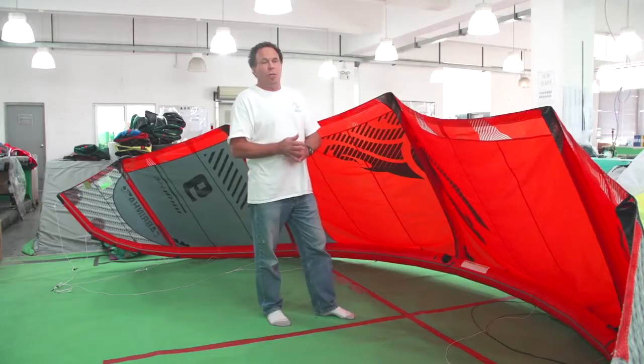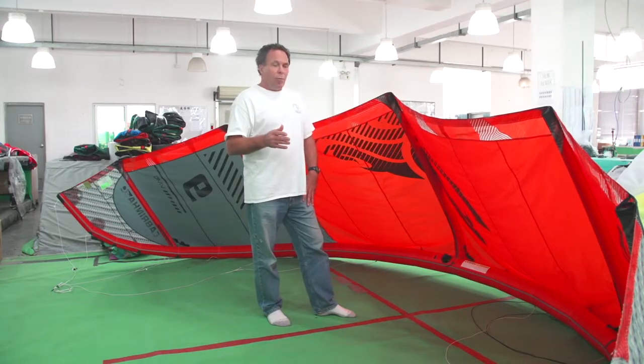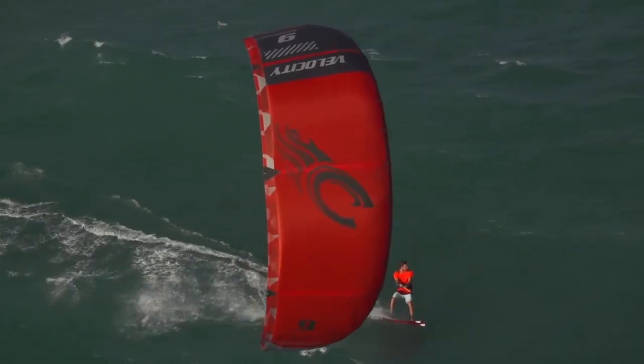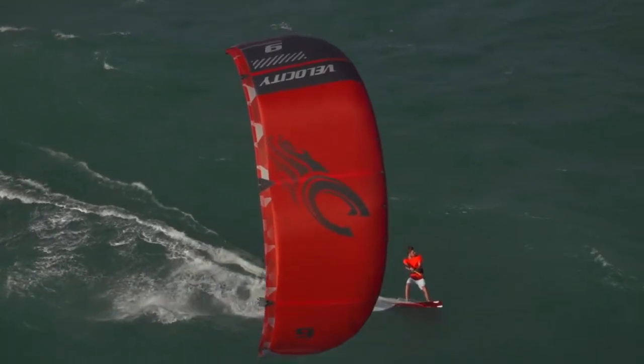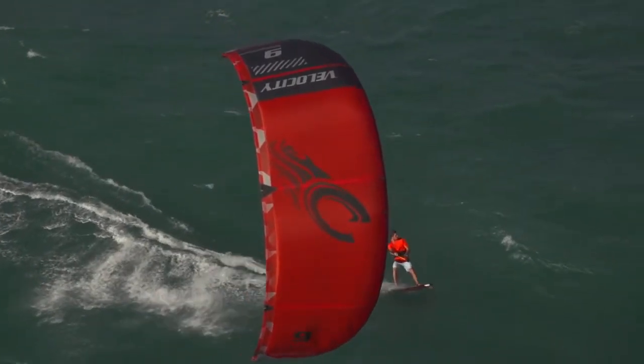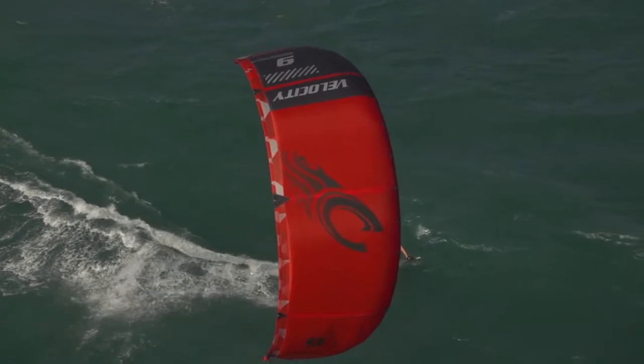We've done some small construction detail changes, but it's still lightweight, high performance, lightweight construction, lightweight ladders. It is a true racing machine, but it is a freeride kite specifically designed for high performance riding and boosting, any time.